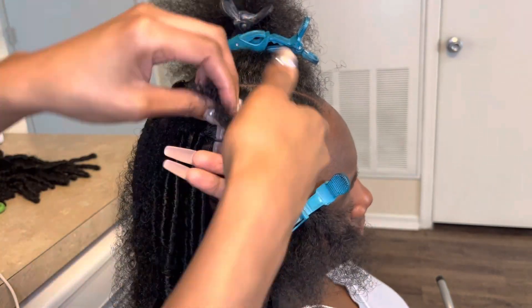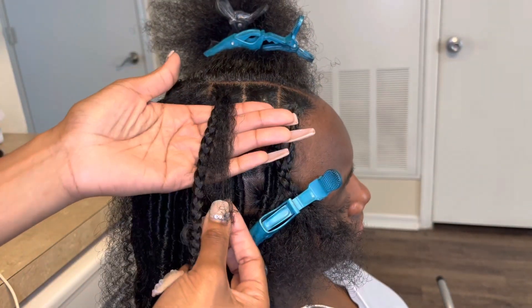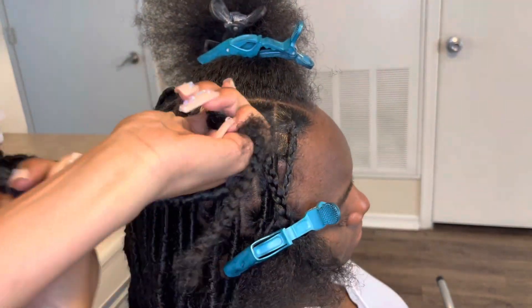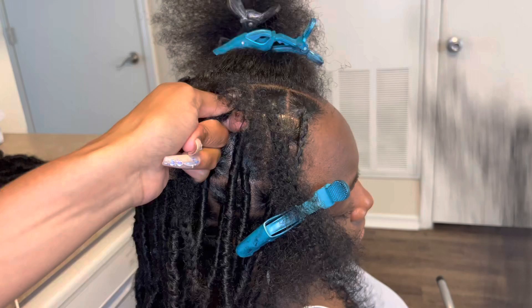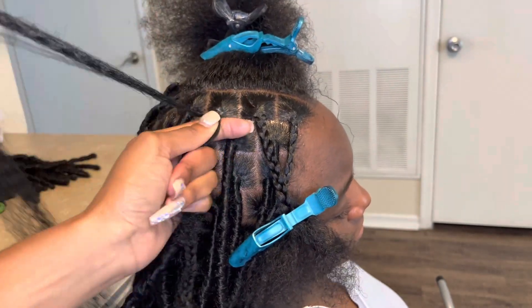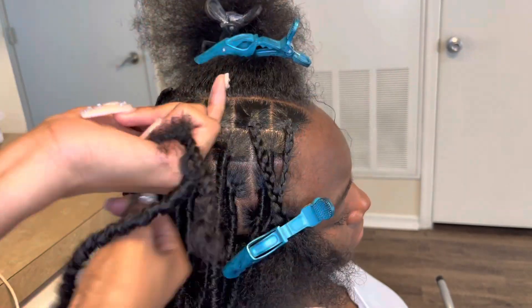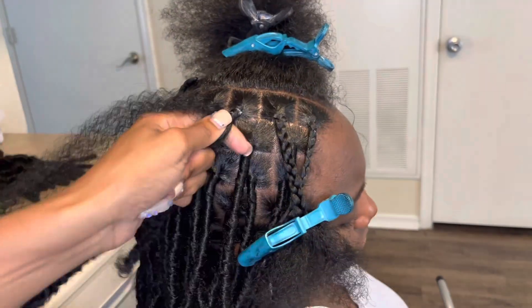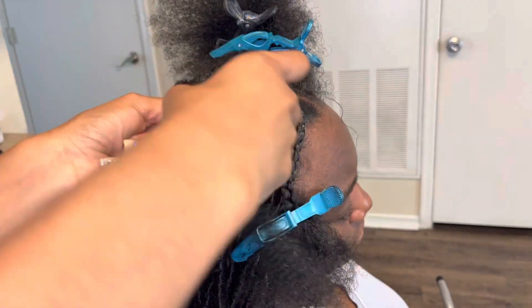Hold the shorter piece with the braid and begin to wrap. When you begin to wrap you want to make sure to do it two times real tight — not too tight, but tight enough to make it look secure. Then you want to start wrapping down. You don't want to wrap around the base too many times because that's how you get that fat base.